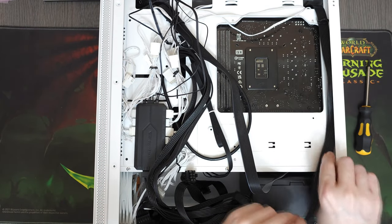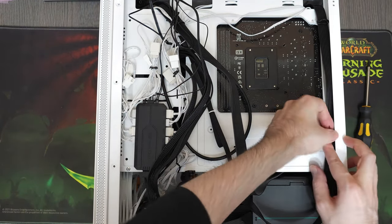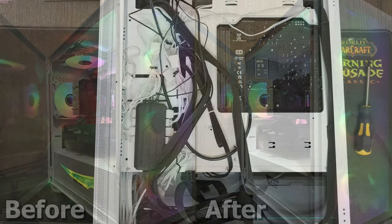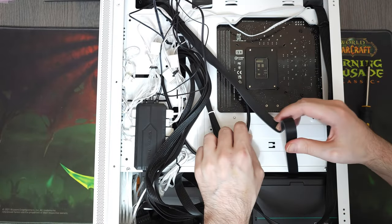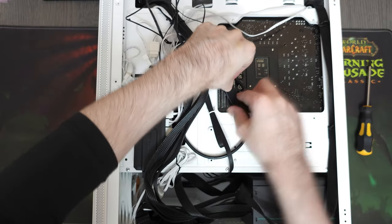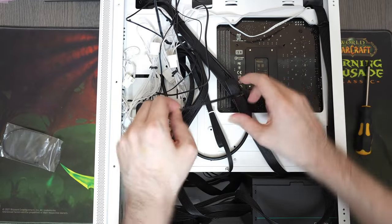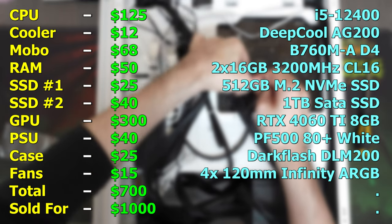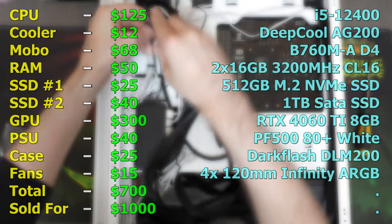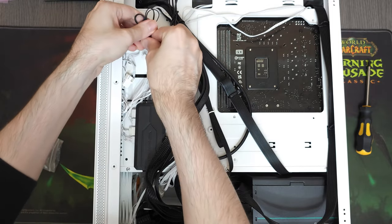Before we move on to the gaming benchmarks, I want to show you the last-minute changes I made. Ideally I like to install two fans at the top, but since we only had one I decided to remove it altogether. I could've added a 240mm AIO, but this CPU is extremely easy to cool. I also got contacted by someone looking for a PC for around $1000 who wanted it fast and asked for extra storage, so I added a terabyte of SATA SSD for $40 — which rounds up our total investment to $700.